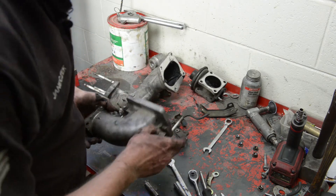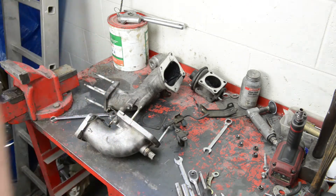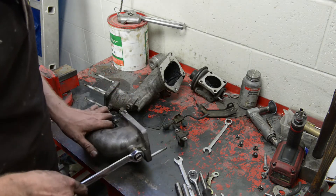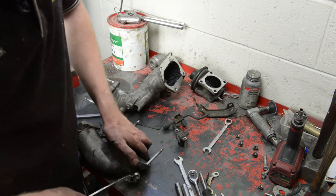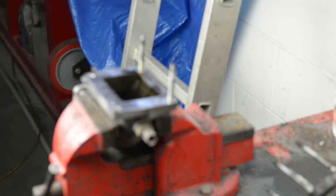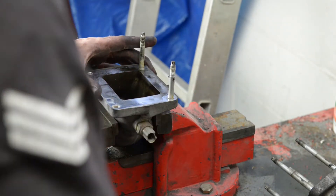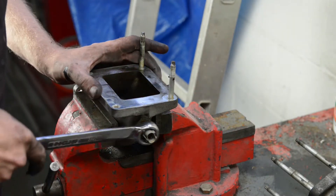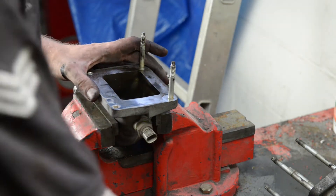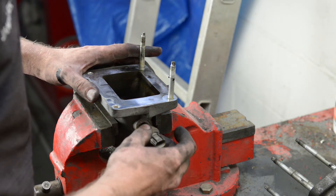Before we put it in the part washer, let's pull this sensor off so we don't damage it. Undo the sensor — you're going to need a size 22 spanner. When you put it in the vise, just make sure you don't clamp it too hard — just enough so it can't wiggle around, because it is only alloy.